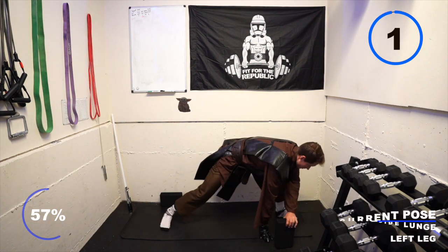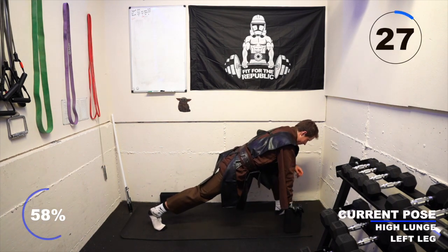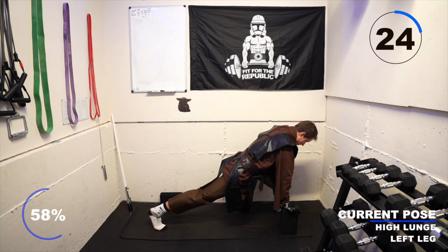Take a breath in and exhale, rotating into a high lunge with your left foot forward. Use blocks if you need to, and frame your left foot with your hands. Keep your chest and spine long, lift that right heel, and engage your right glute to keep that right hip flexor stretched.